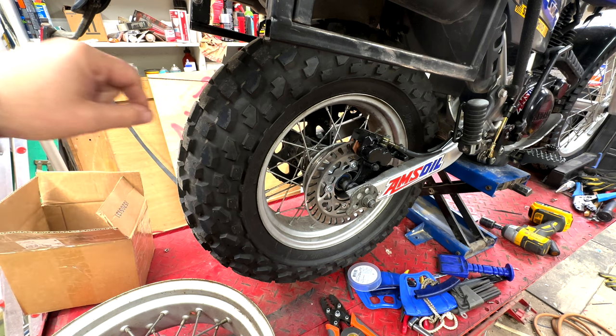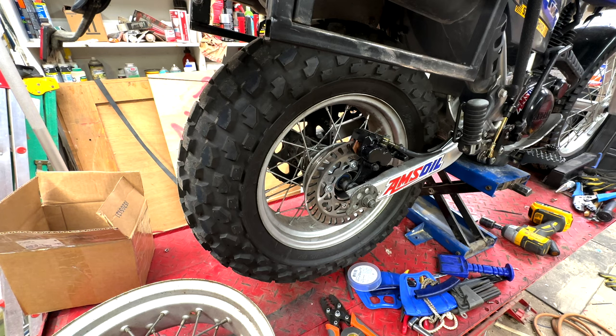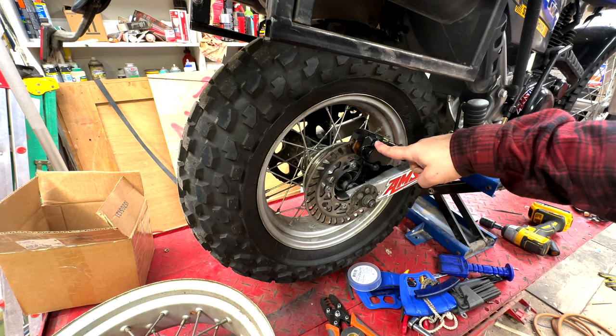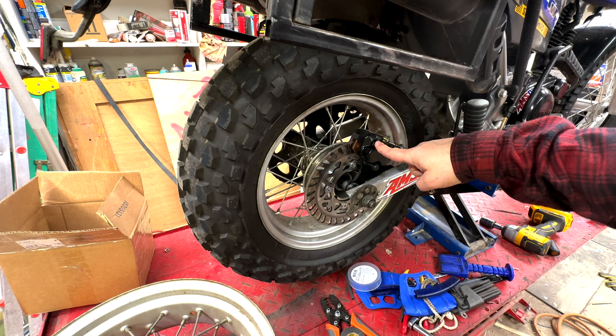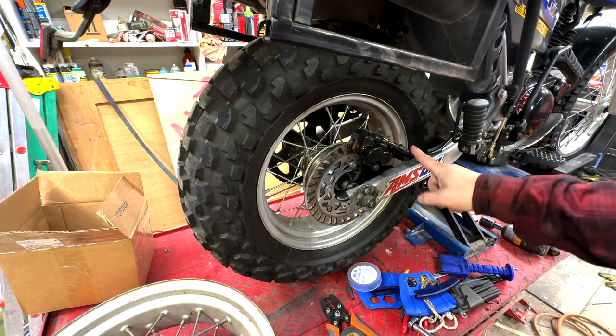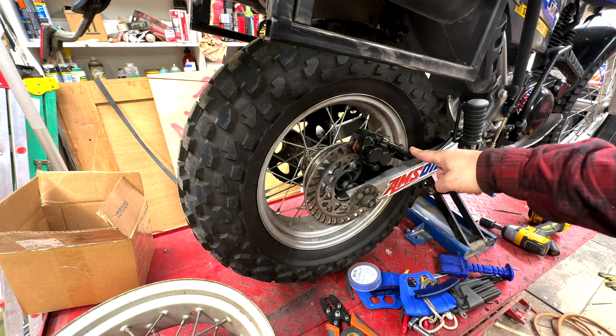I also want to talk about some changes that I made to the actual unit itself. The install video is kind of how it's perceived to be installed by anybody — the way the Bradley Performance video says to do it. I also looked up the torque values for the bolts and things like that. So let's start with the changes I have made. Thing number one, I painted the caliper black. I hated the gold — I couldn't stand the look of it on my motorcycle, so I painted it with some caliper paint.